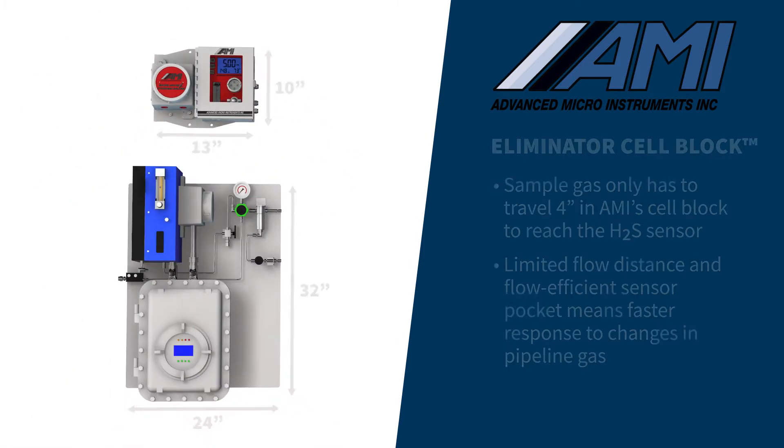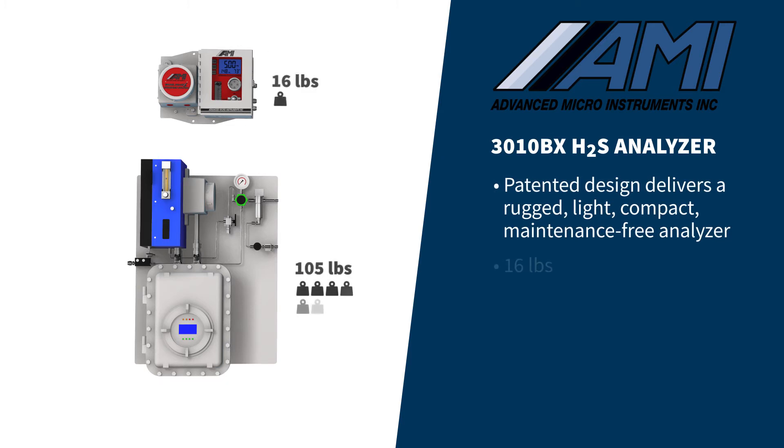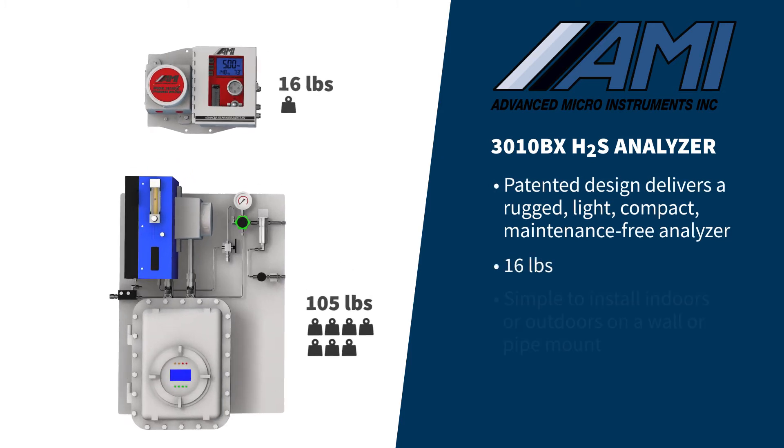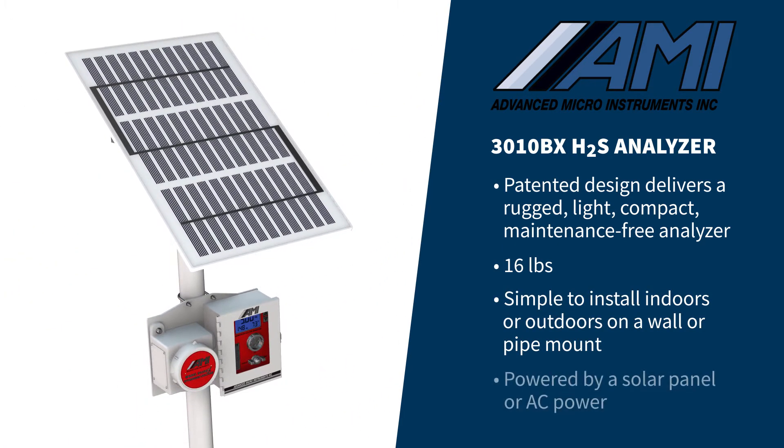Our patented design delivers a rugged, compact, lightweight analyzer that is virtually maintenance-free. Weighing in at only 16 pounds, it is simple to install either indoors or outdoors on a wall or pipe mount, powered by a solar panel or AC power.